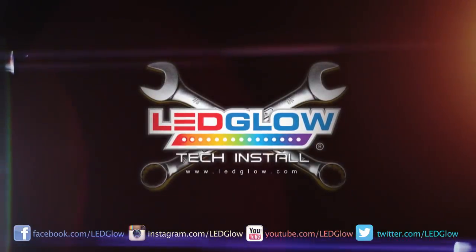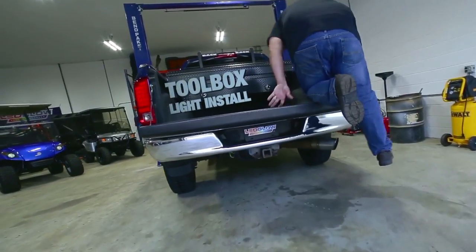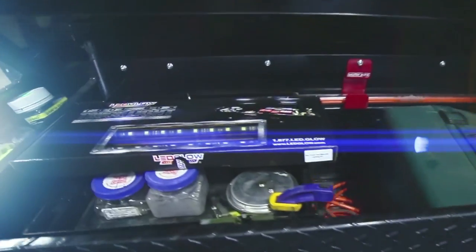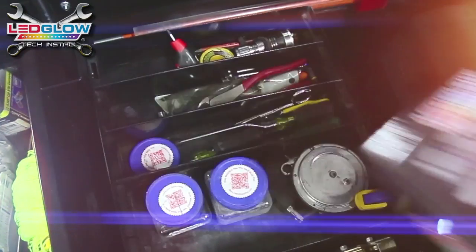This is how you LED Glow. This installation video will walk you through the process of installing your LED Glow toolbox lighting kit. We highly recommend that you test your kit prior to installation to ensure that everything is functioning properly.